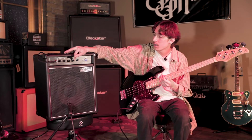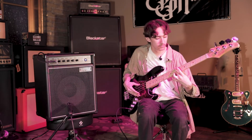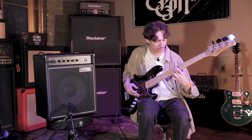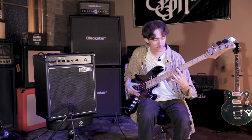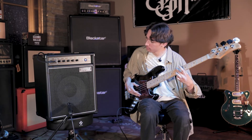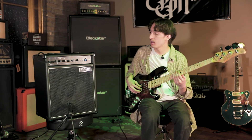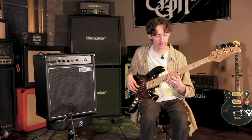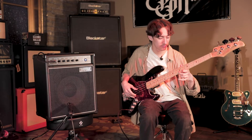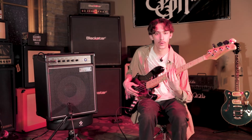Turn that back and we'll go through the high mids. The high mids are going to boost the treble side of the bass, especially when you're playing higher on the neck. You can hear that come out a little bit more than on the low end when you've got that turned up.